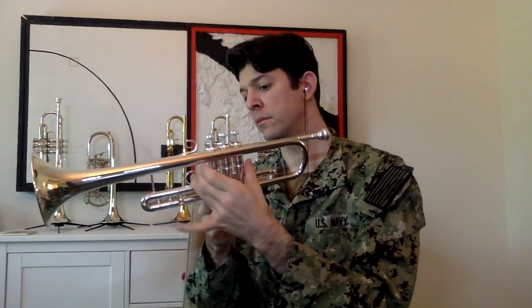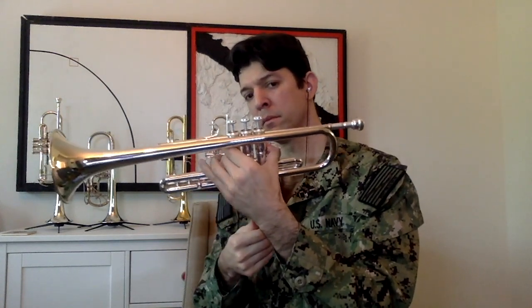To hold the trumpet, we'll use our left hand. Put your thumb in the U-shaped handle on the first valve slide if you have one, and your ring finger in the ring. Wrap the rest of your fingers around the valve casing. Depending on the size of your hand, your pinky can go above or below that third valve slide.